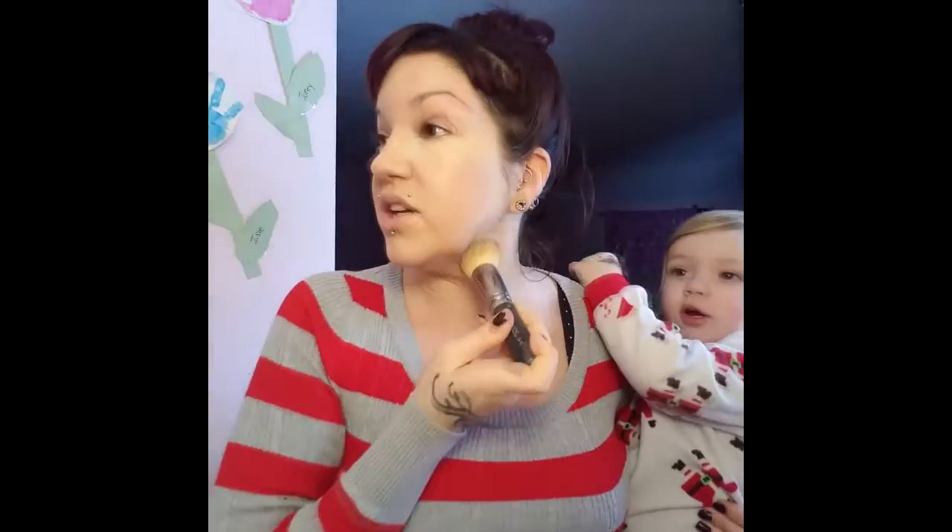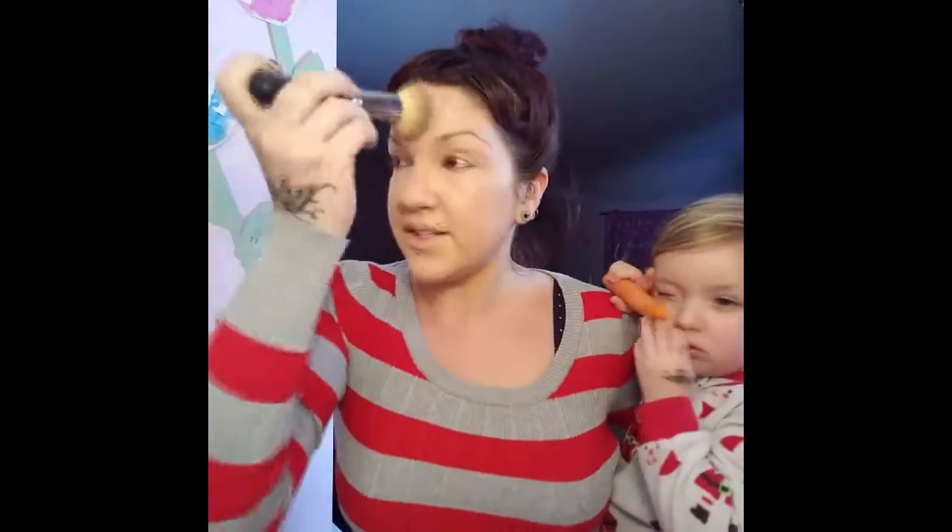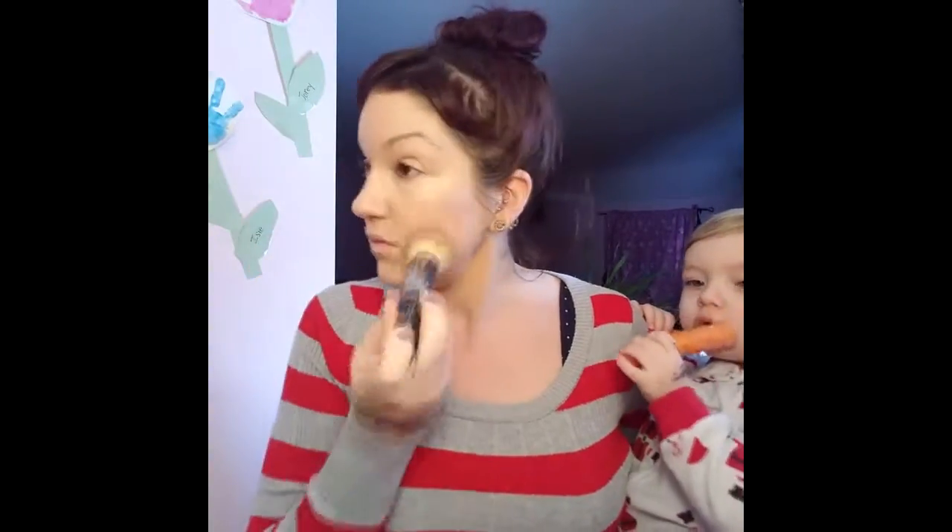You just need one pump of this foundation. If you guys have been following me from the very beginning, I'm sure you can see a major difference in the quality of my skin just from the three months I've been using these products. My pores have really shrunk by using the collagen pack and the Climate Control — I think it all just works together.